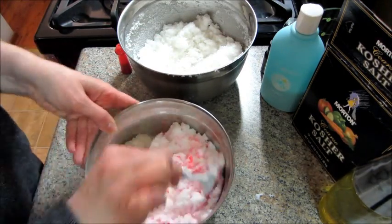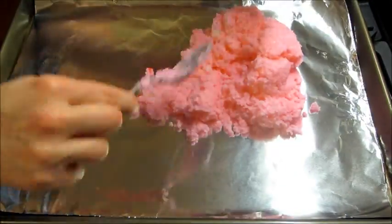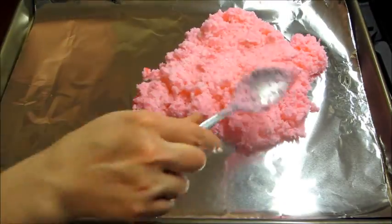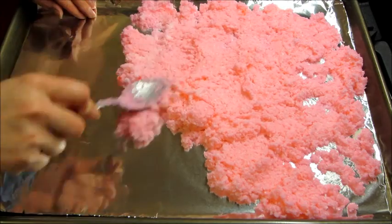Nothing too bright. It won't stain your bathtub or anything. Then when you're done mixing them all together, I dumped it on a lined baking sheet and spread it to a thin layer and let it set overnight just to kind of dry out a little bit.